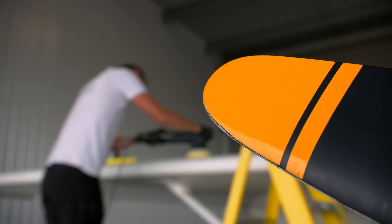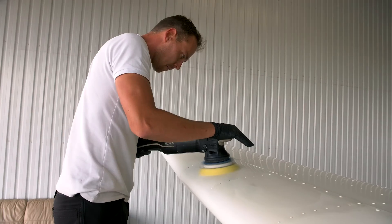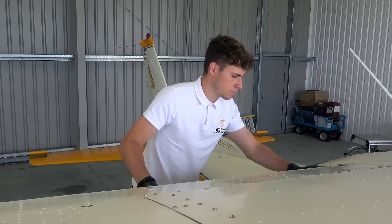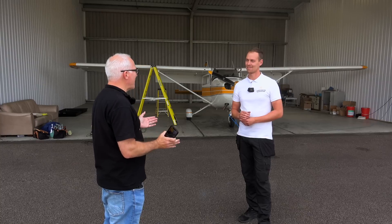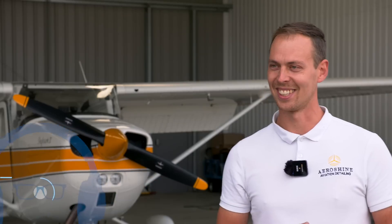We've all heard of car valet and detailing companies, but there are experts in cleaning aeroplanes too. Mark Kemp is from Aeroshine Aviation Detailing and he sets to work on our shabby Cessna. Mark says on his website that if you have your aeroplane cleaned and polished you'll gain about five knots. Clients and aircraft owners have said they've gained five to eight knots after a polish — though it's never been scientifically done, so hopefully what we're doing today will give some clarity on that.